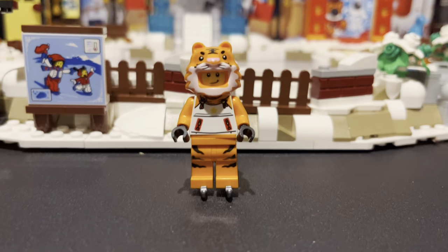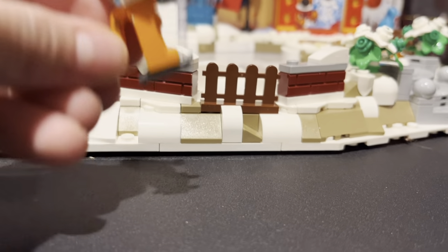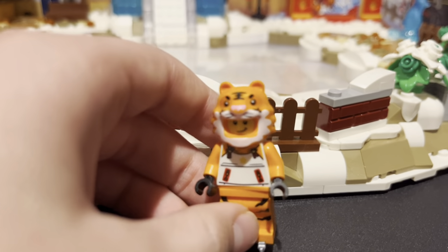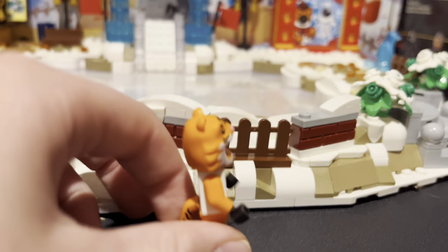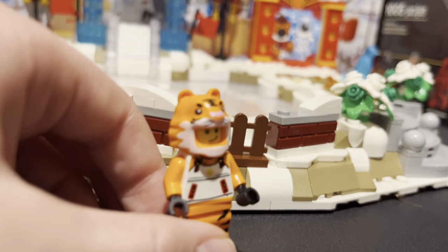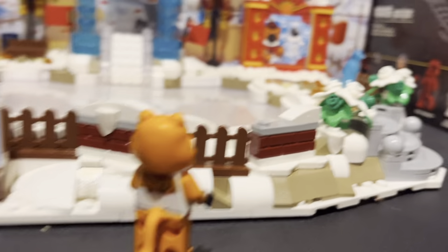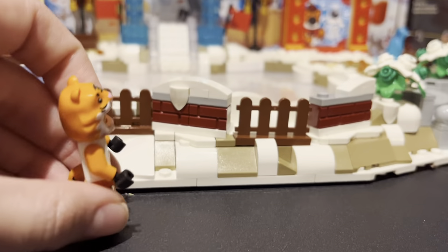Starting off with the first minifigure — the tiger. He's a guy in a suit with a tiger outfit. He has a nice rubber tail with some ice skates. That's really all he has. It's not an actual tiger, by the way — he does have a face, so don't be mistaken by that.